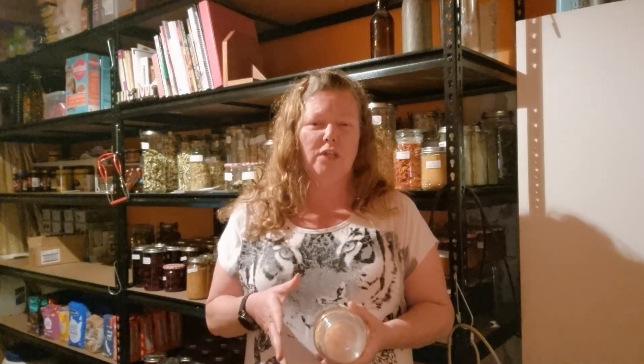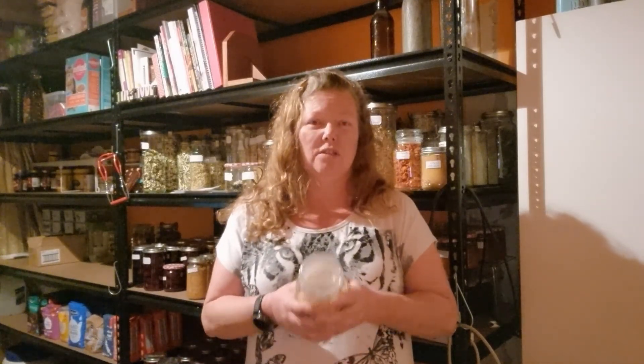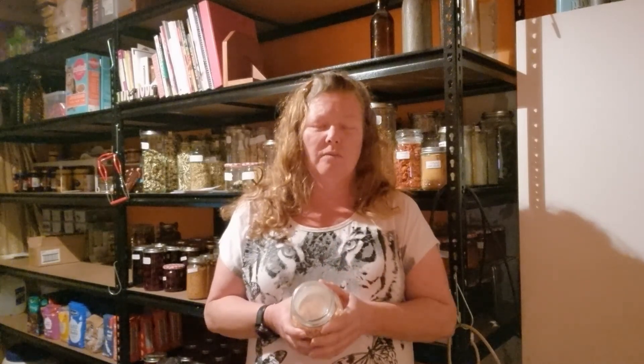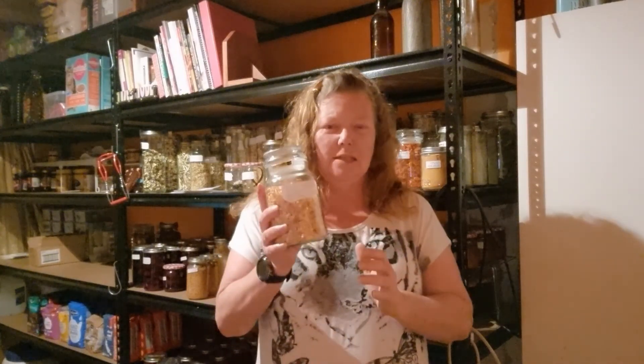Hey guys, welcome into Little Patch Kitchen. Today's video is me dehydrating carrots. I just want to let you know the video footage is a little bit old from when I first started taking videos, so it is a little bit clunky and some of the angles are not the best. But there is some really great information in there on the way that I do my carrots — like this jar of shredded carrot here.